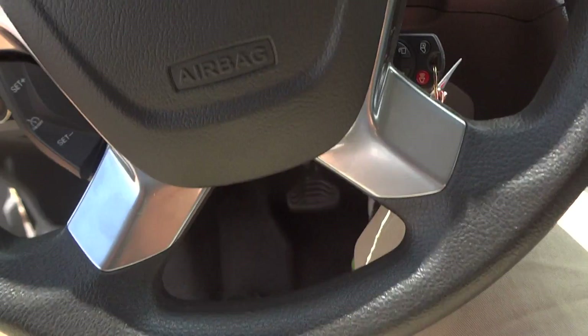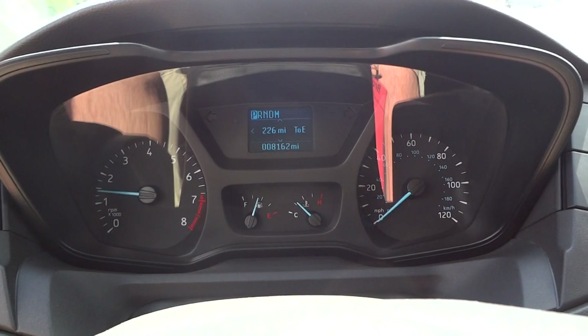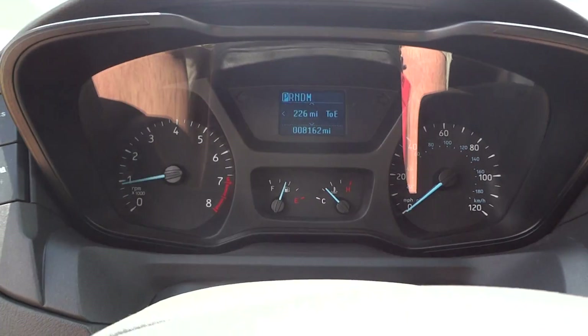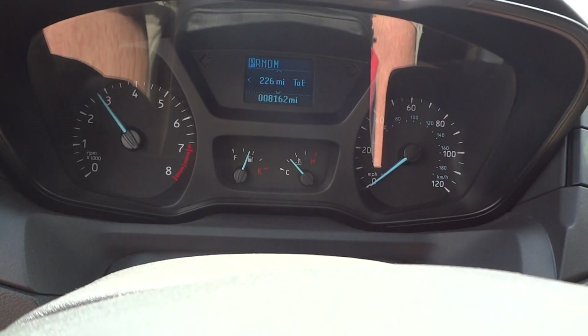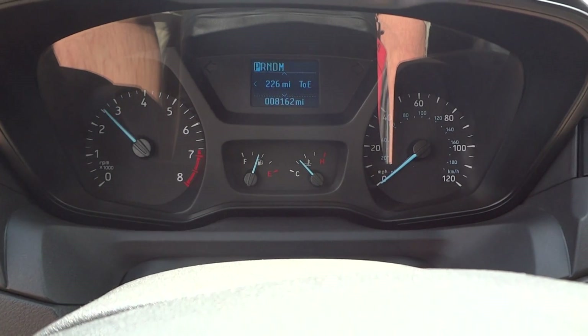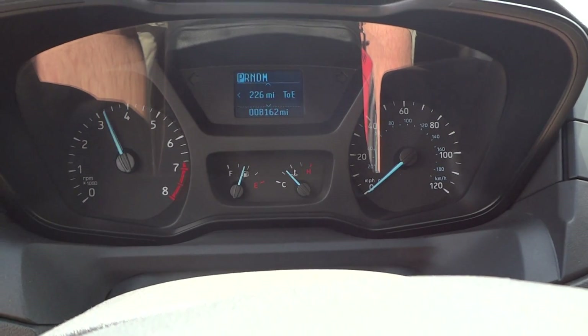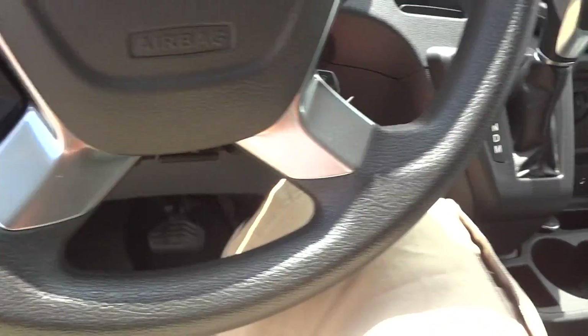Now we'll go ahead and see how it sounds. It does have a rev limiter around 4,000 RPM — very nice sounding engine. Your parking brake is located right down here, and the indicator light shows right up there in the dash.